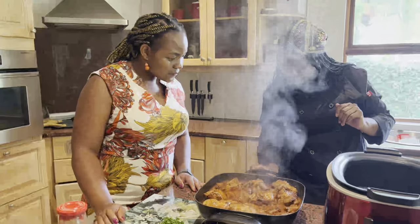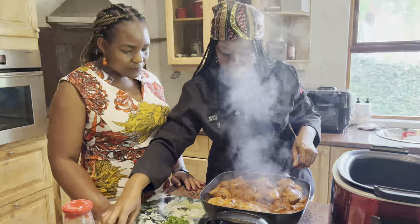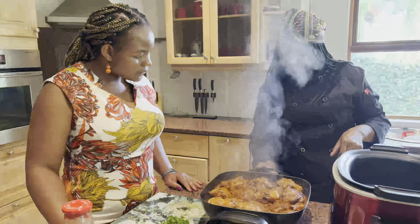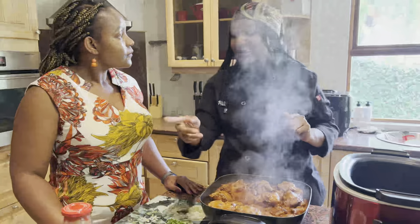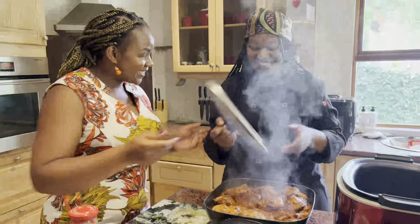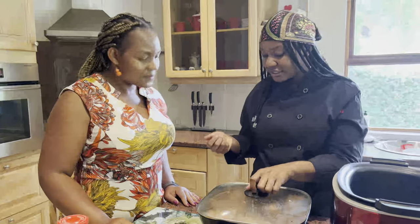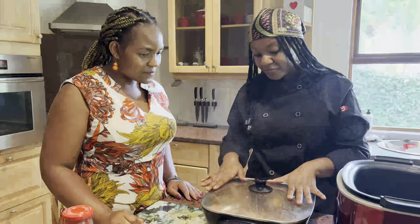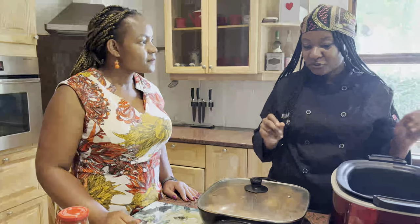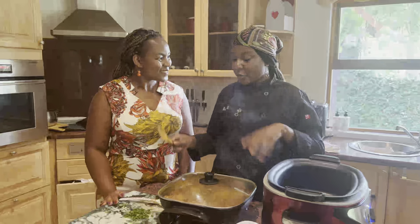Now I'm going to lower the heat because it's moving too fast — it shouldn't be rapidly boiling. It's time to let it do its thing. Leave it every 30 minutes checking on it, but for now we move on to our rice.